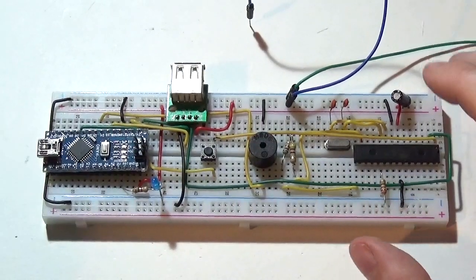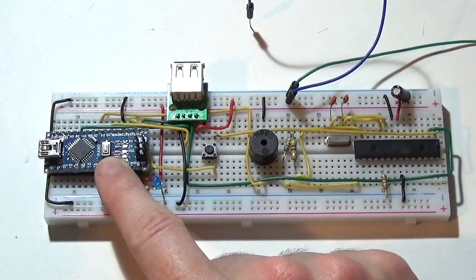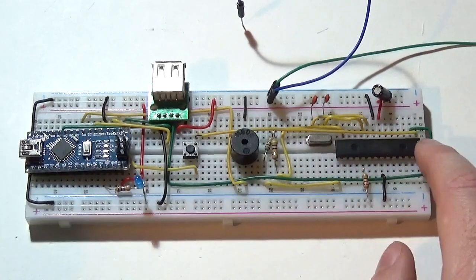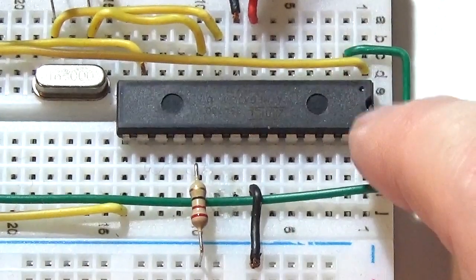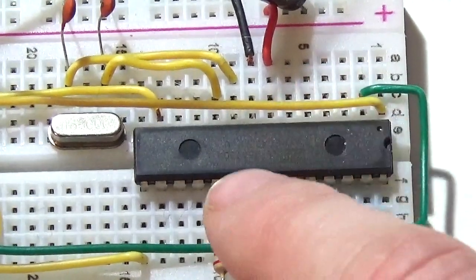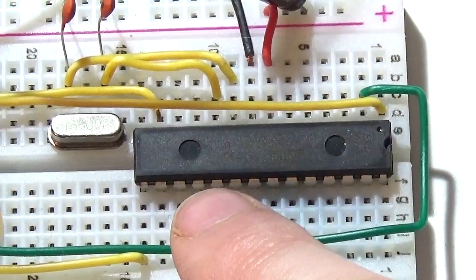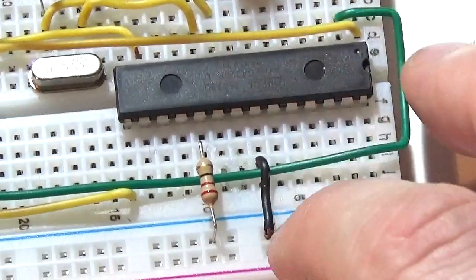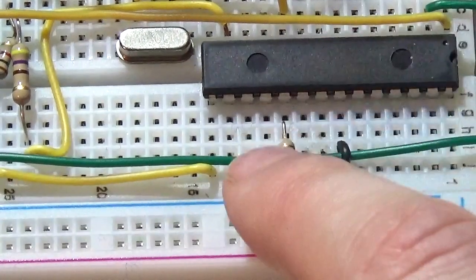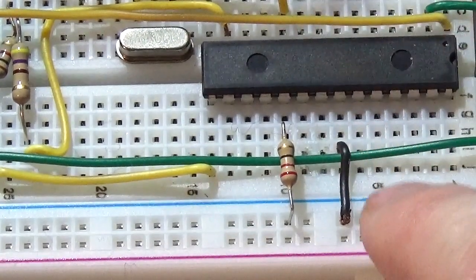Now for the slightly more advanced solderless breadboard version, which uses a standalone Atmega 328p microcontroller for the video circuitry. The same principle applies but it's a little more fiddly because the pins aren't labelled. D13 is still the command pin — it's 5 pins from the bottom row inwards. Using a 1k resistor, pull pin D13 to the minus ground rail, which is looped around the top and connected in circuit, to set PAL mode.